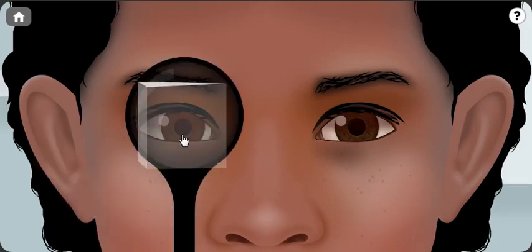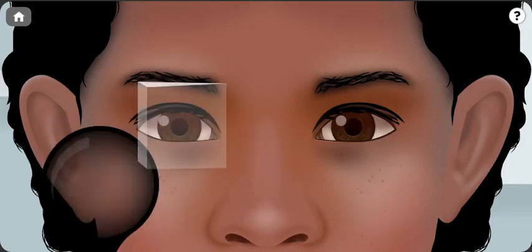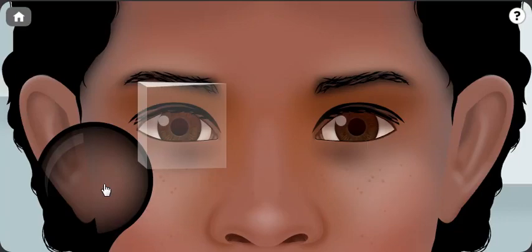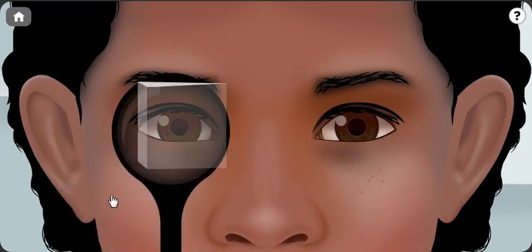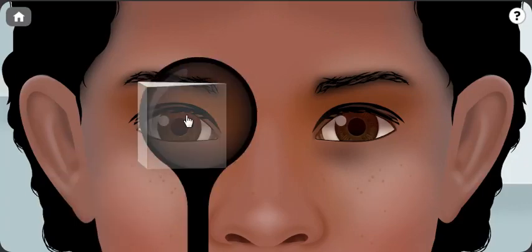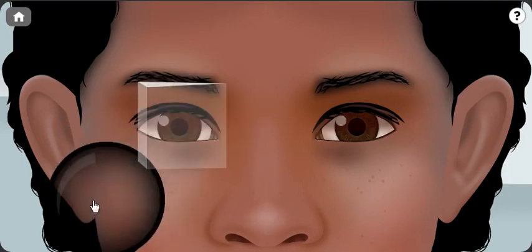Make it 40 prism diopters — still there is a slight movement inward. We will be increasing it to 50 prism diopters. Now, as I have a 50 prism diopter placed in front of the left eye, as you can see, there is no eye movement and the patient is almost ortho at that position.